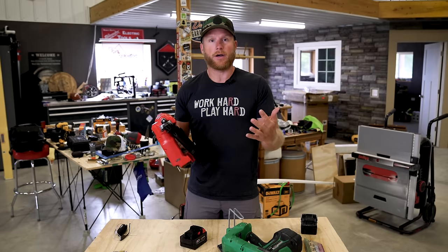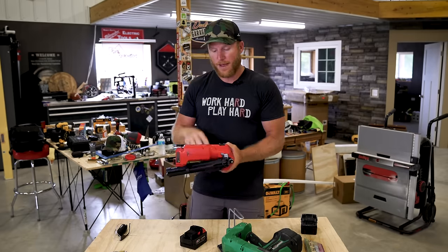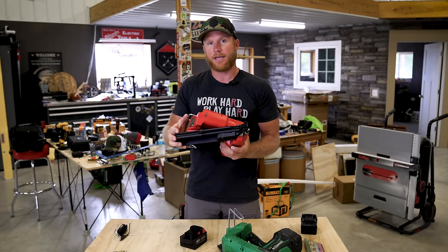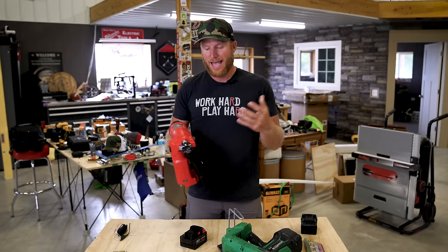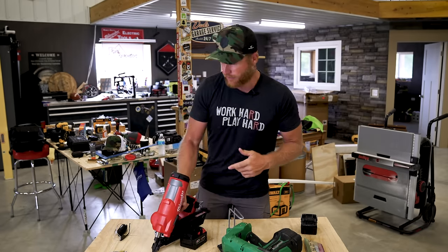Other than that, it's a nail gun — it's cordless. You're going to spend either $350 to $450 depending on whether you're just buying the tool or buying the entire kit, which comes with a five amp-hour battery. The extended magazine that I'm going to show you is an additional $70.